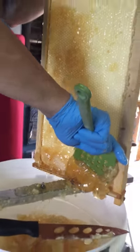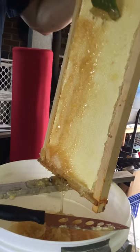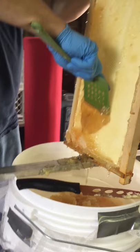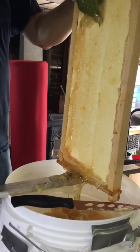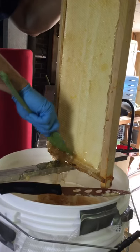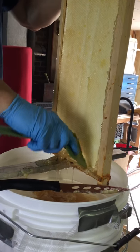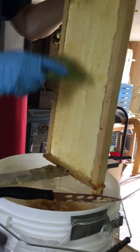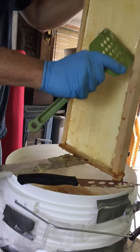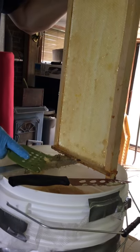After you're done doing everything, you take all the frames and everything that has got honey on it — after you've taken all your honey and bottled it — and you take it all back out to the beehive or the bee area, and you let the bees clean it all up. All the cappings, all the wax cappings, all the frames, all the buckets, all your tools — and they will take the honey back into the beehive for themselves. So nothing gets wasted.